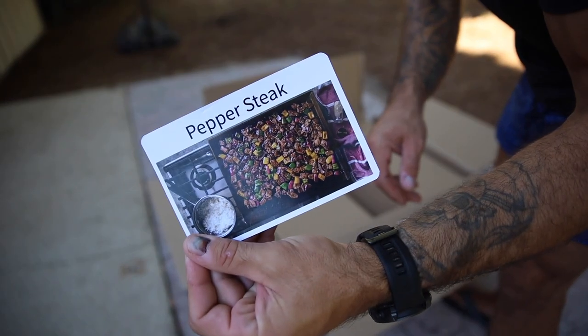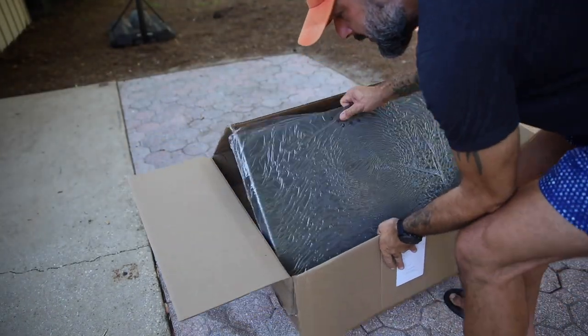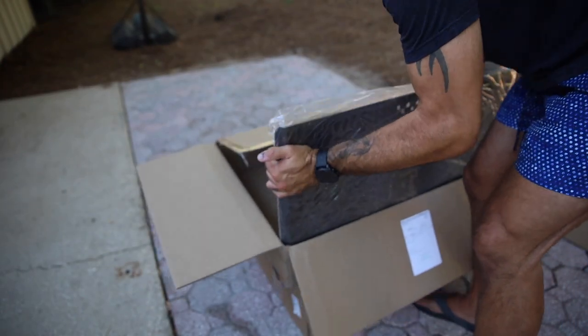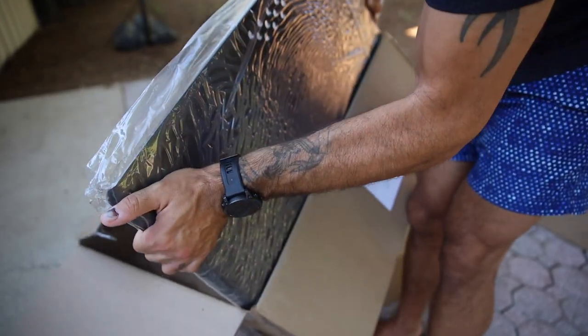A little peppered steak recipe — maybe we'll give that a shot today. Oh, that thing is heavy, dude. Okay, right off the bat, guys, this is not camera drama. This is a legitimate surprise. I don't know if you can see, but that steel is thick.